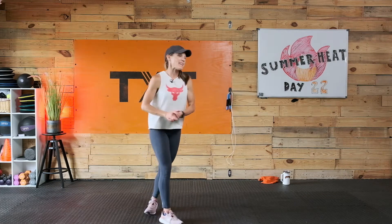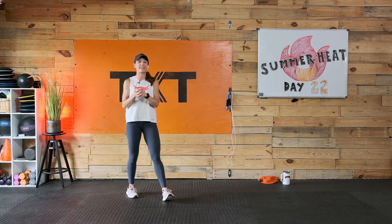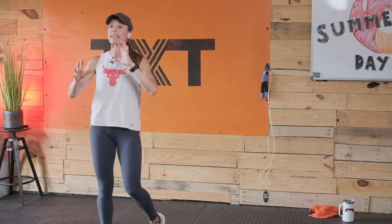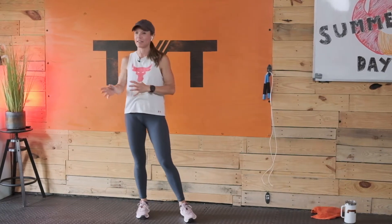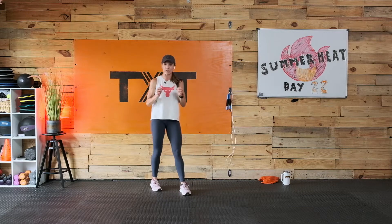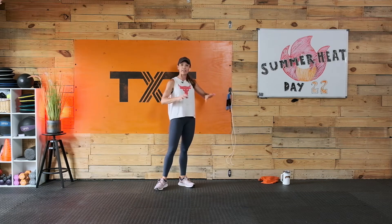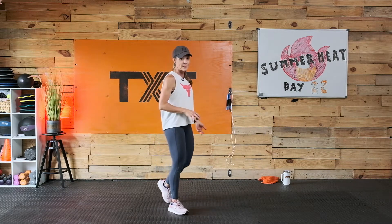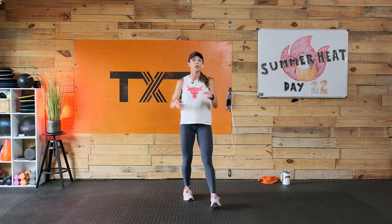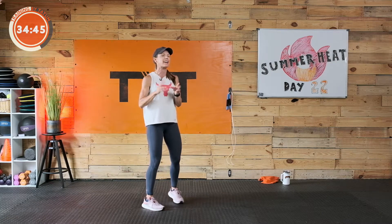Welcome back to day 22. We have fat burning cardio today — it's going to be intense but not super plyometric. We will be jumping, hopping, and that sort of thing, but it should be doable. We're running around 35 minutes on this one. If you have a jump rope, grab it; if not, we'll ghost rope today. No equipment needed, but grab a towel and water bottle.